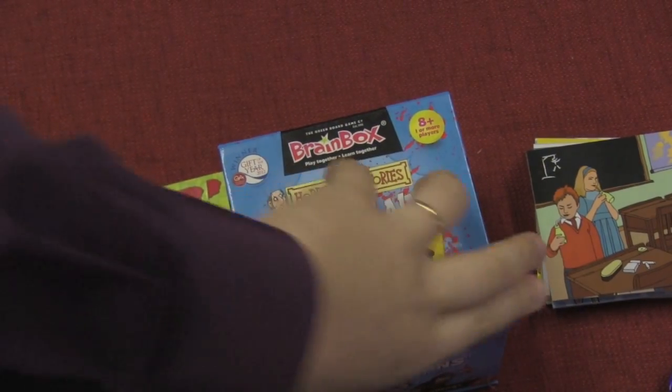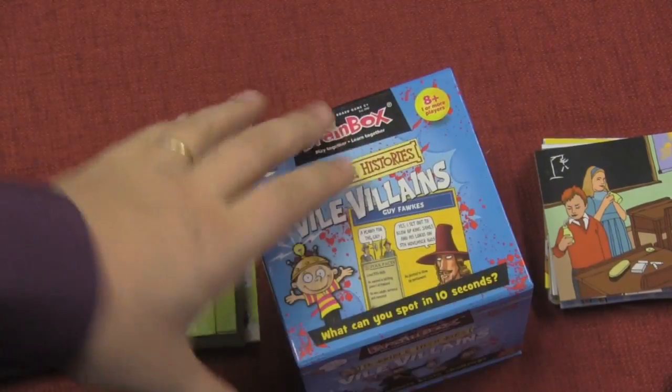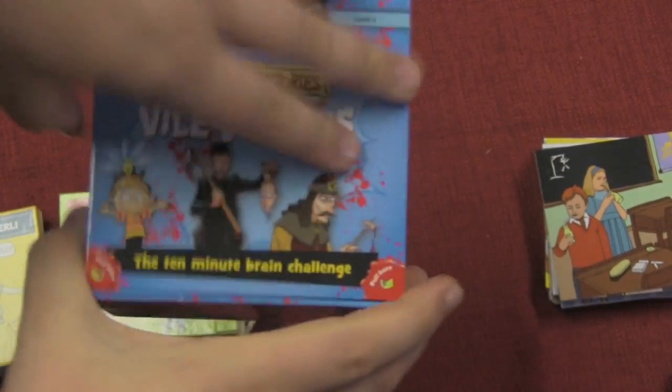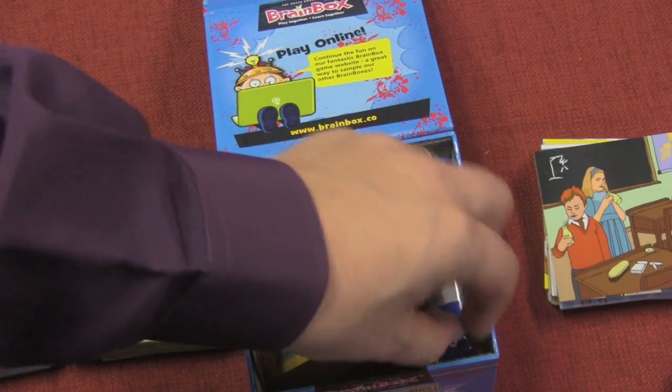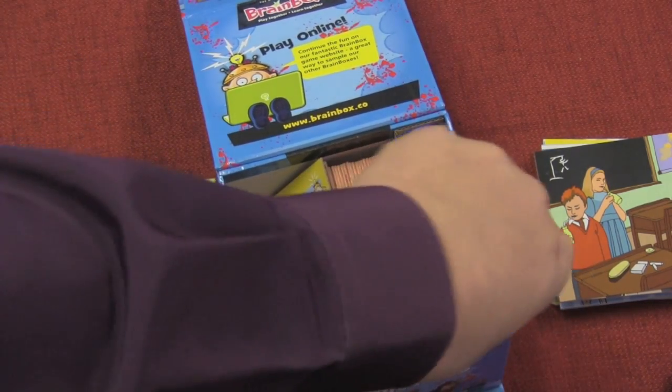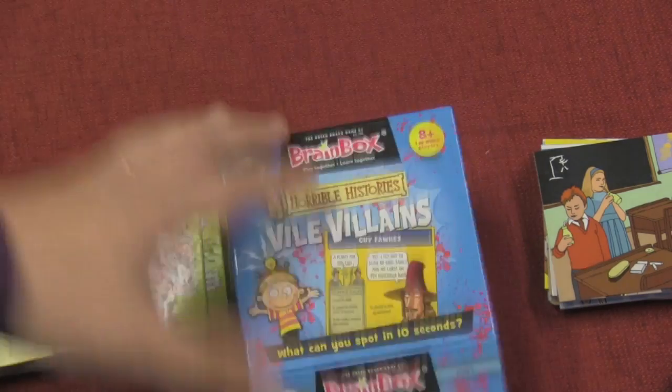So we look at these boxes. Each of these boxes — the bottom of the box is a magnet. Basically, the whole thing comes off, all the cards fit in here, and you have a timer and an eight-sided die, except for the senior one. The senior moments one only has a six-sided die.